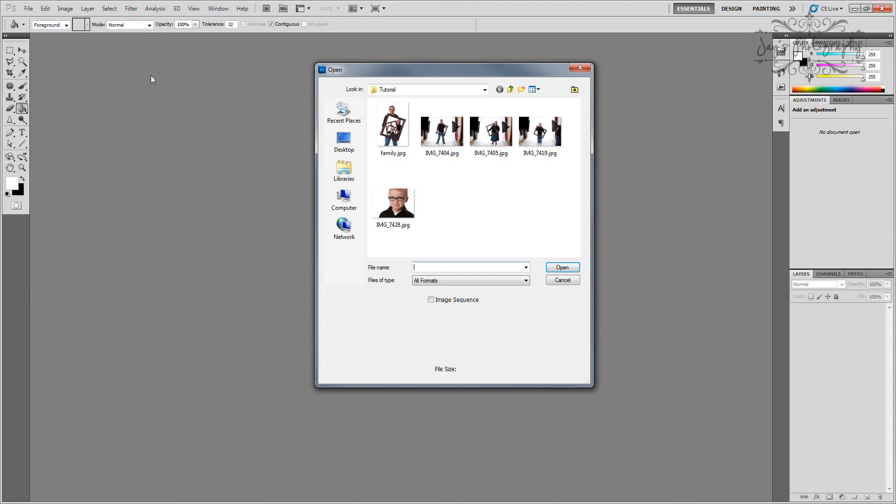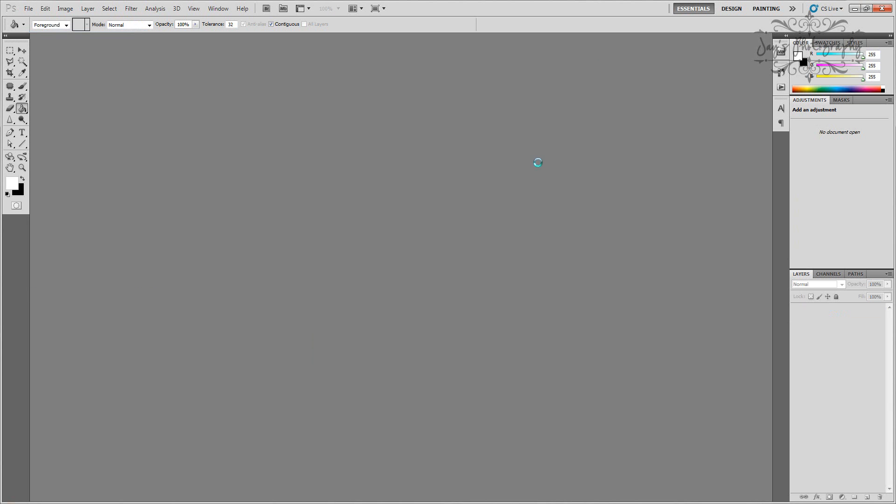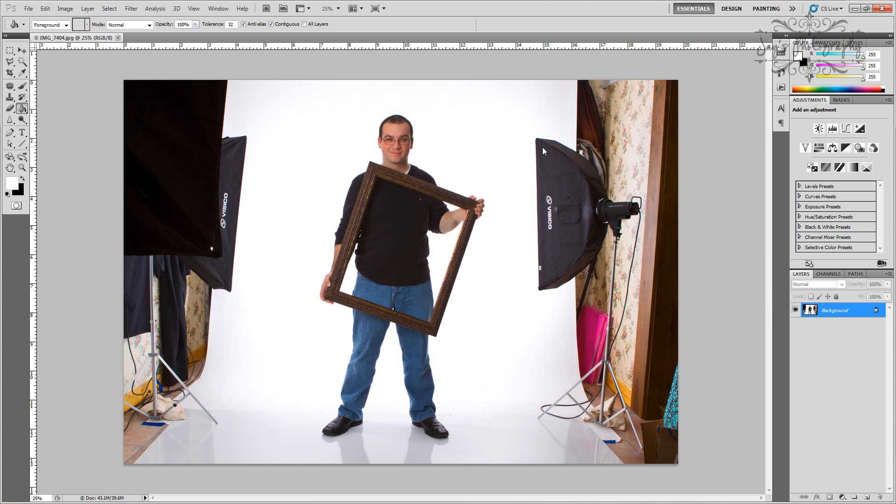First off, what we need to open up is the base image, which is a picture of myself holding an empty frame. You'll see here my setup for the solid white background with the lights on the background. You can do this with pretty much any background that you choose, but what we're concentrating on today is getting the images all together in the frame.